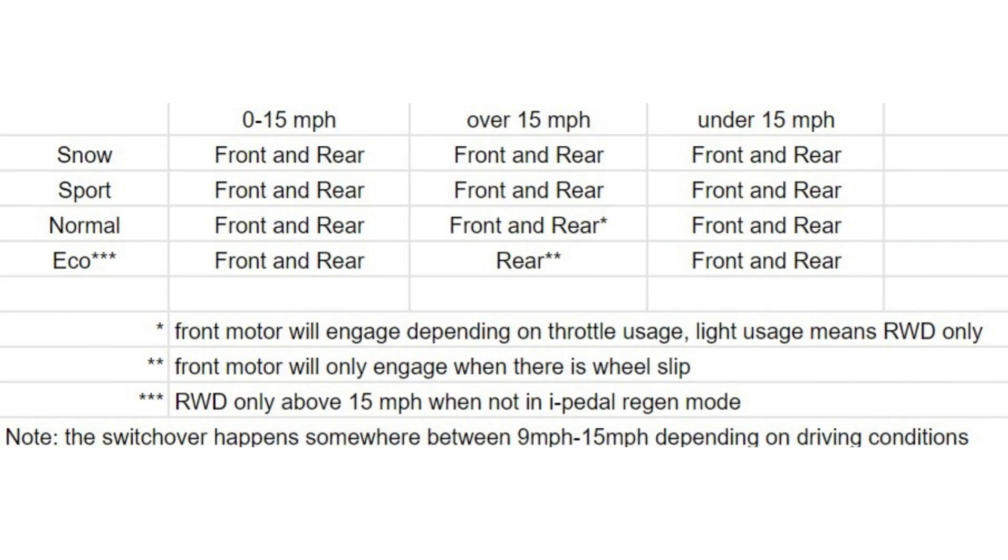Here we are back at the chart, highlighting a few things noted from the demos. I-pedal regen in any drive mode — most importantly eco and normal — will continuously send power to both the front and rear motors. So in terms of maximizing efficiency, you want to stay out of I-pedal regen when you're accelerating; it's great for braking but not so much for accelerating. Another thing to note: supposedly in eco mode, the front motor will engage if the car senses wheel slip, which I think would be a good idea — I haven't tested it, but I hope it's true.